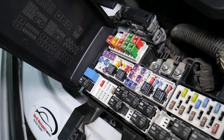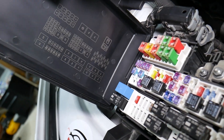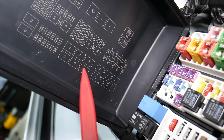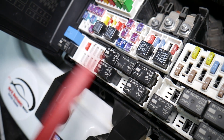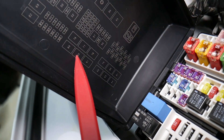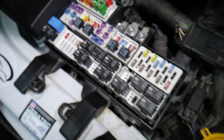Only certain models will have that relay — mostly the Cobras and GT350s. The differential pump relay will be located in that relay block right here. If you need to buy replacement relays and fuses, the link will be in the description below. The relay you need to check is relay 90 — right here. If yours is equipped, that's where it's going to be located.